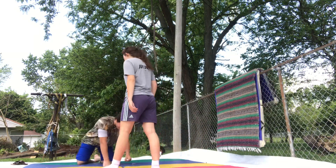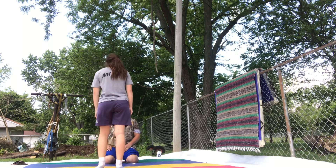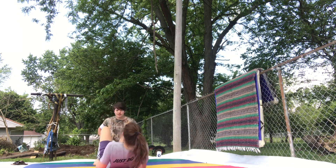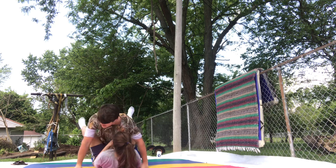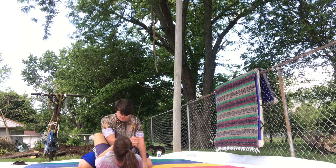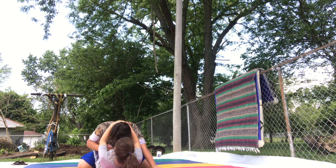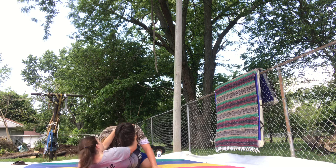So, we'll go ahead and practice that therapy choke one more time. Yeah, just one more time. Take around the back of my head, rotate in one direction or the other. Okay, very nice.